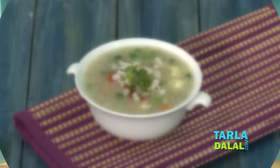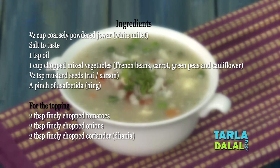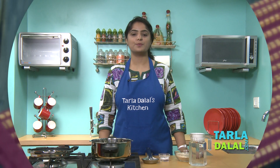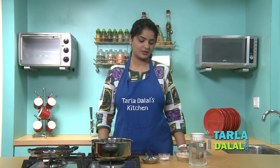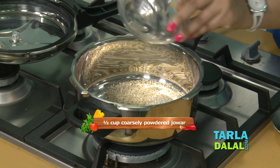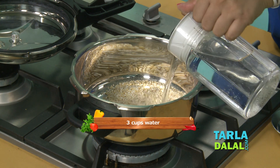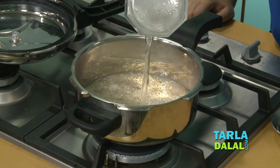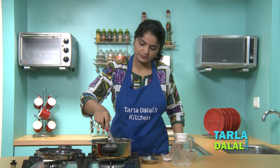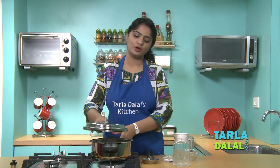Let's begin our recipe. We need to pressure cook Jawaar along with water. I will add coarse Jawaar powder, salt, and water. We will mix it well and pressure cook for 4 whistles.